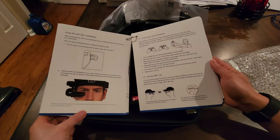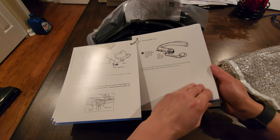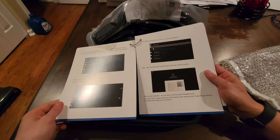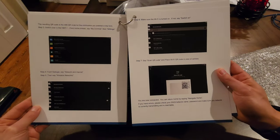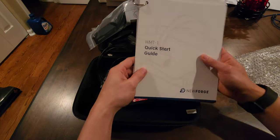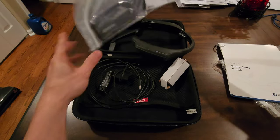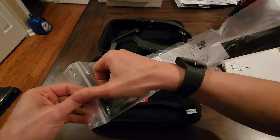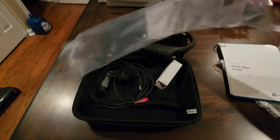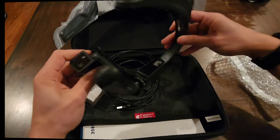Overall, the packaging is pretty nice — comes with a nice soft hard case, and the instruction manual is not just some flimsy piece of paper; it's a full booklet that gives you all the operations of the device. In terms of what you get: the head unit, two batteries, a headband, and a USB cable/charger. Not a lot of accessories are included, so I kind of wish for the price you'd get more. But on the website you can get additional batteries, an LTE modem, and a strap for a hard hat or ball cap.